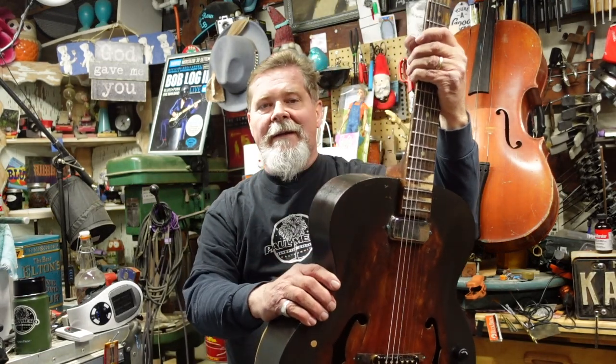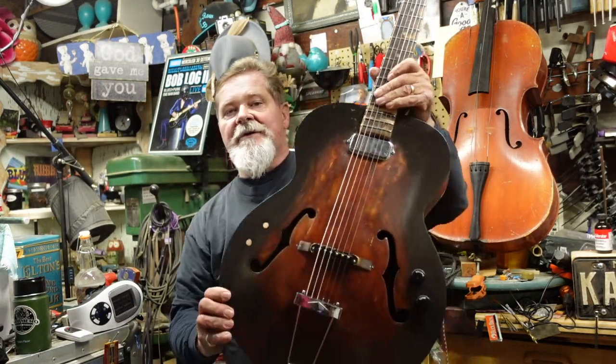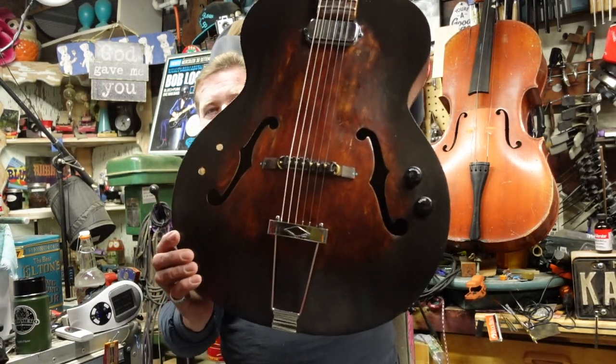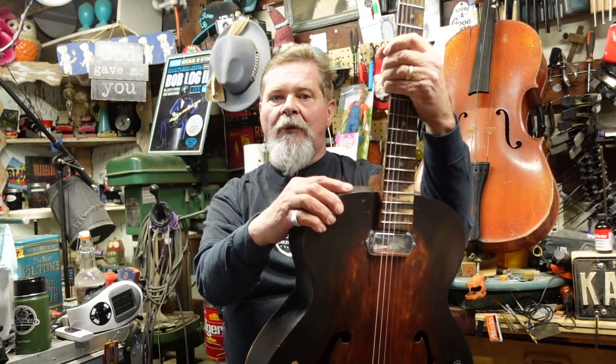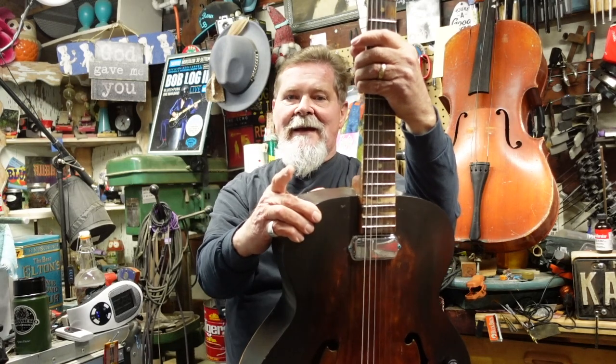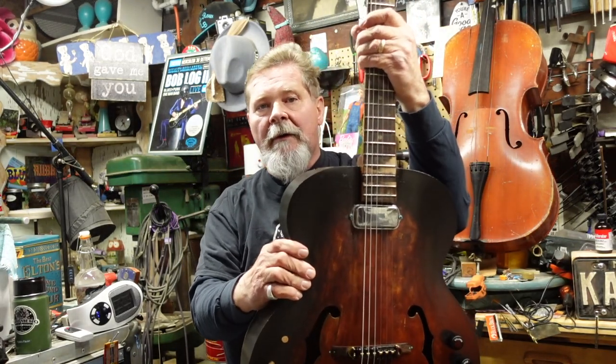That is kind of where I went down the road of archtop guitars. I love archtop guitars and guitars that have f-holes in them. Today I'm going to guide you through how to pick a kit if this style of guitar appeals to you. Let's talk a little about the history of the archtop — I'm talking about these big thick hollow body archtop guitars.